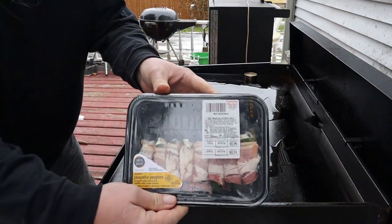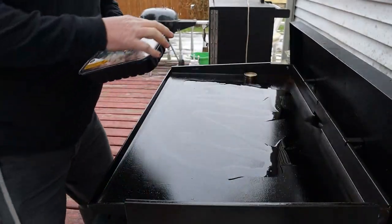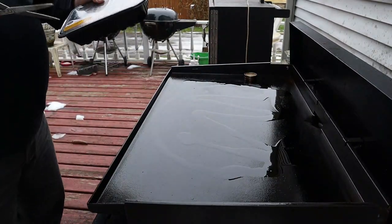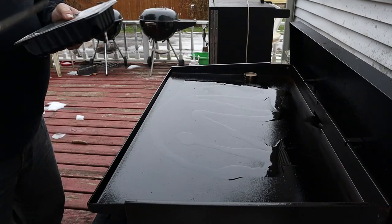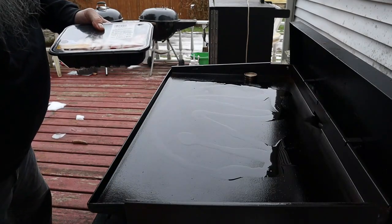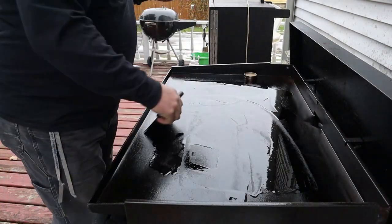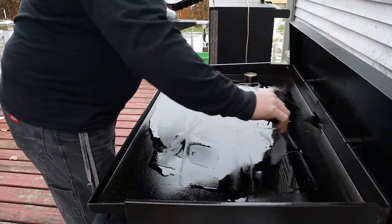Right behind the poppers I'm gonna put some pork steak. Got them two dollars and 34 cents off — didn't think I could go wrong. Getting these out of the package and on the griddle. I only had this Blackstone heating up for a few minutes so it's not really that hot yet, but I'm starving and gotta get some food going.